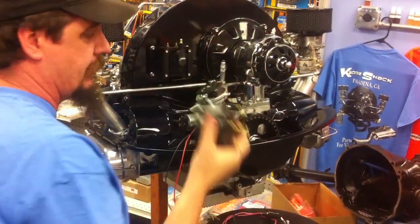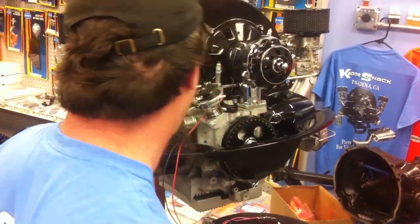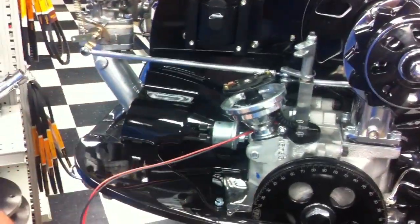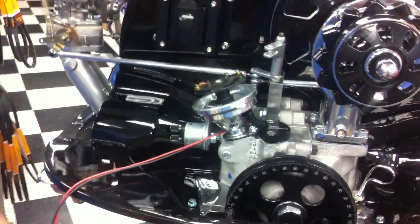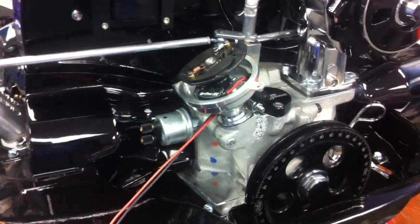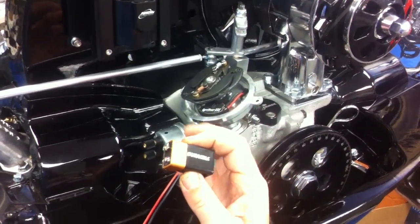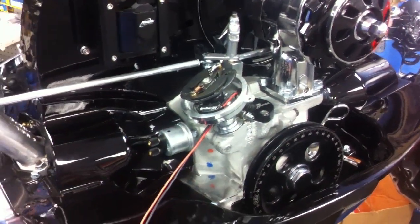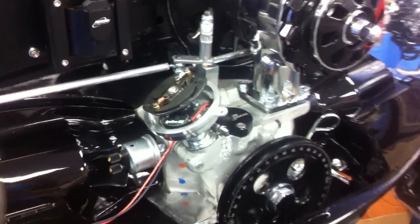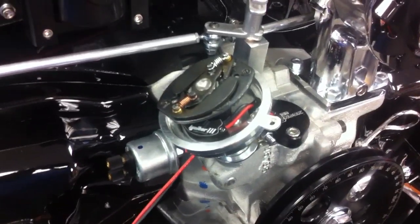Right now, we're going to take the cap off. Normally this is going to be installed in a car for most guys. If you're building an engine on an engine stand, you can actually program this with a 9-volt battery. If it's installed in the car, all the wires are hooked up already — you have a 12-volt source — making it super simple to adjust. We are going to hook this up to our 9-volt battery with a couple of test leads and alligator clips.